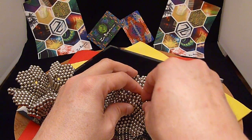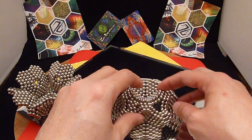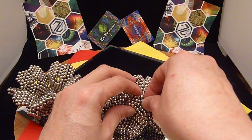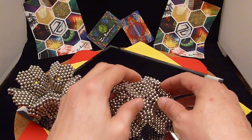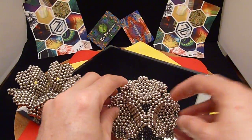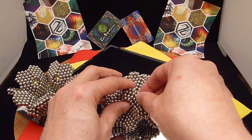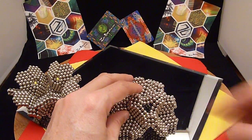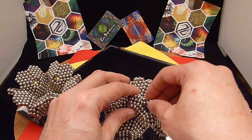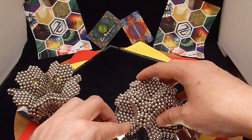Let's get the polarity right here. It's a little bit unstable when you're building it. These little hexagonal units help stabilize it so it doesn't want to smash as much.